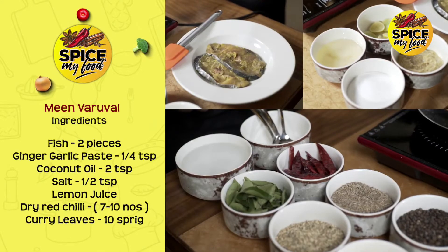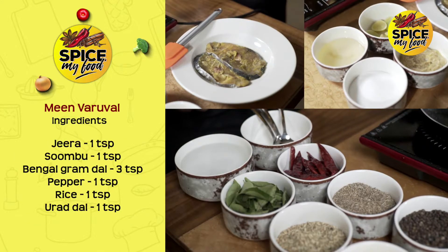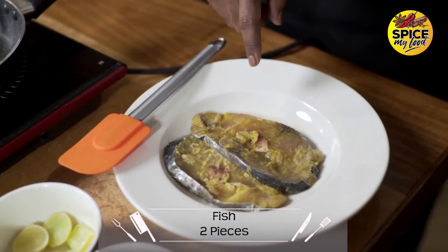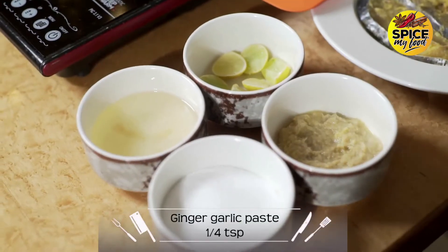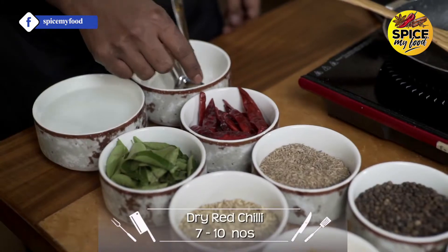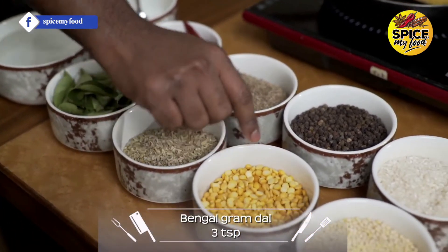We will make fish. We made a paste from our food. We add coconut oil, salt, and lemon juice. In the cup, we add Jakara, Jira, Sombu, Kalaparup, and around the front.